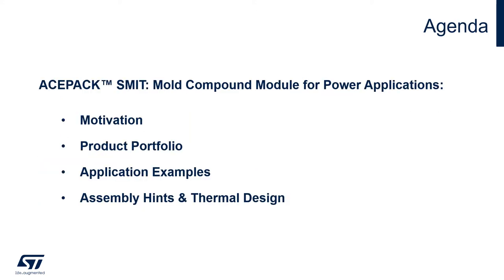In the next slides we will cover some interesting points about the eSPECT Smith, including the motivation of the package, the product portfolio, some application examples, and assembly hints and thermal design.